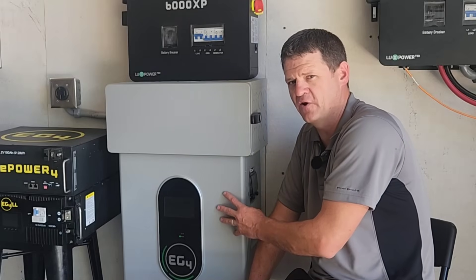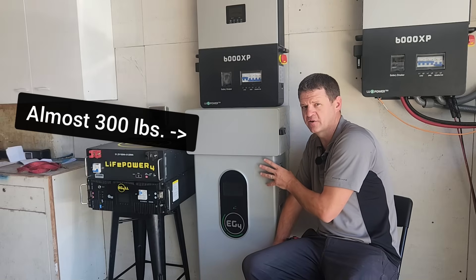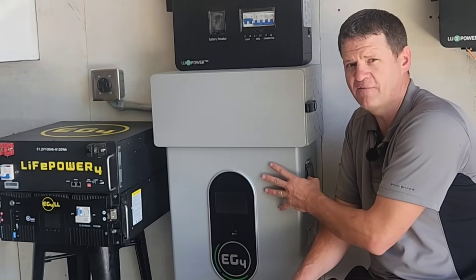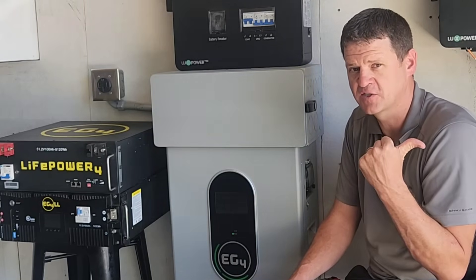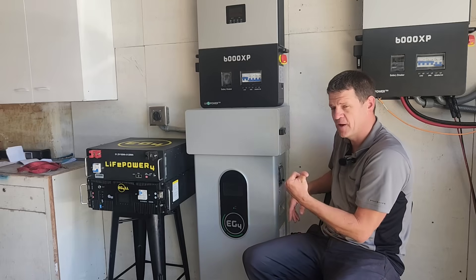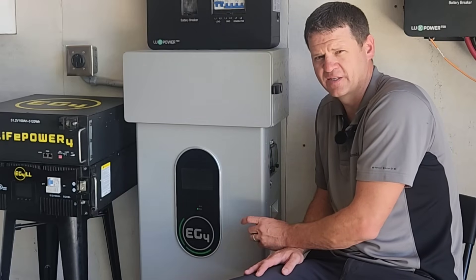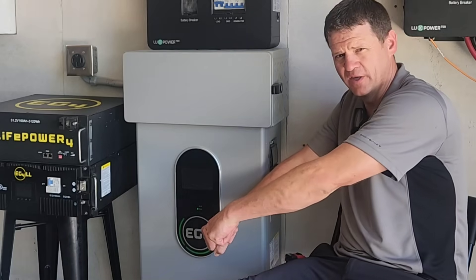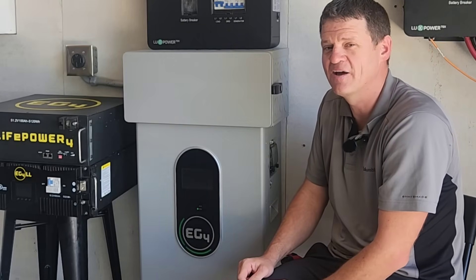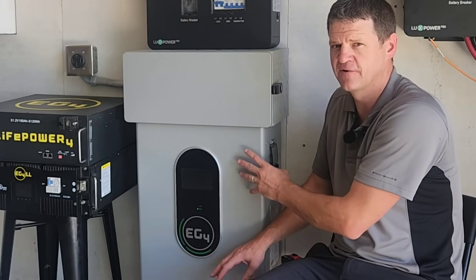There are some cons regarding the wall mount battery you should consider. The first con is weight. Even though these batteries are technically cheaper than server rack batteries because you don't have to buy a cabinet, if you have to go to the chiropractor because you hurt your back that's going to offset your cost quite a bit. I overdid it trying to mount this battery onto the bracket and my back was hurting for four days. Also if you need to get it down stairs you'll need a sled or dollies, and this thing is almost 300 pounds — and it's a very awkward 300 pounds.